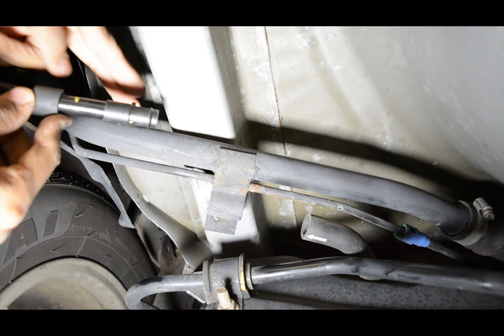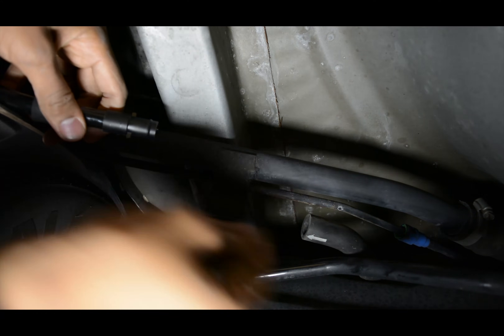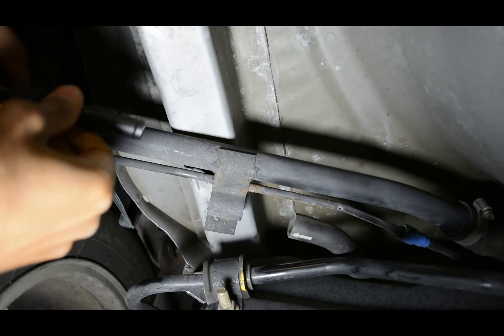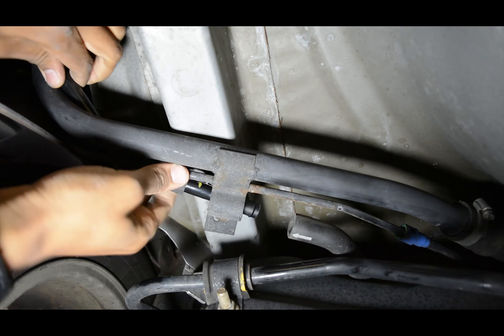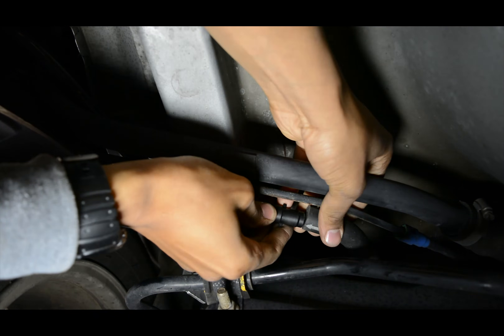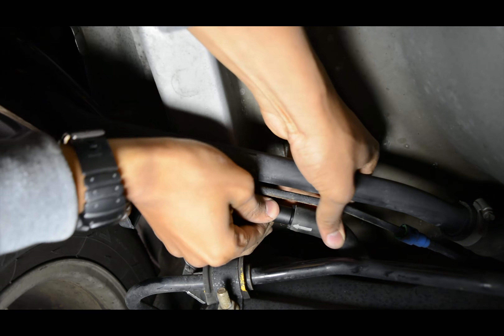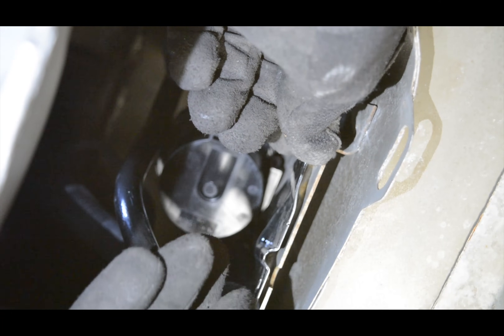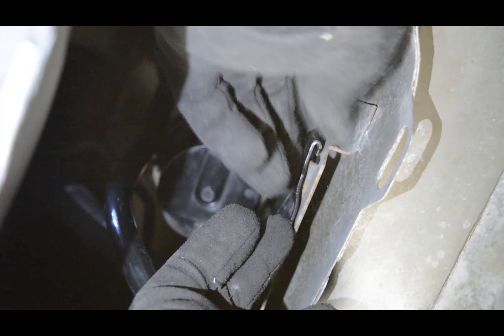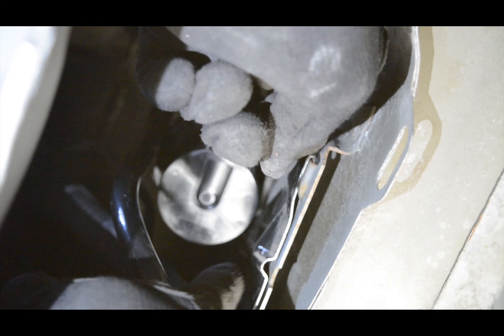Next you want to go ahead and run your line back over and under, back through here. I can see the pipeline here — push it all the way in, seated firmly. Next you want to go ahead and lock your solenoid back into place before reinstalling the bolt, and then reinstall that bolt and you should be good.